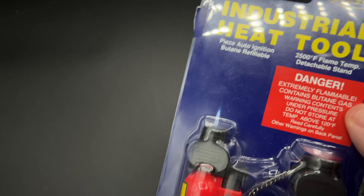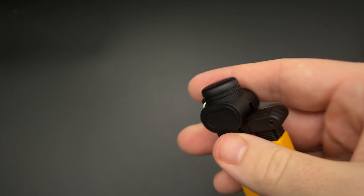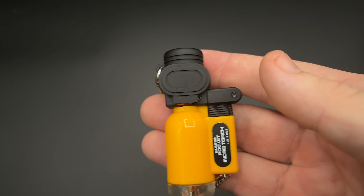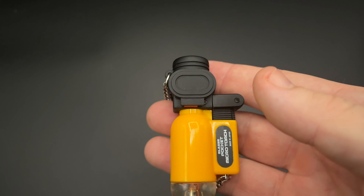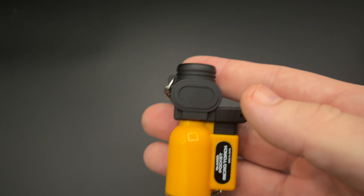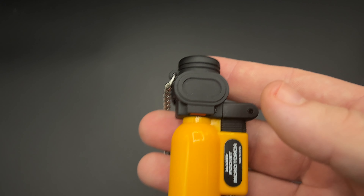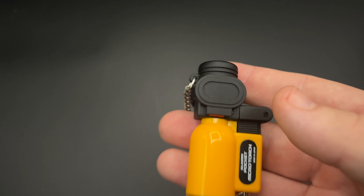For the purposes of this review, I am using the consumer version — you'll notice it has that little safety mechanism. The lighter has an MSRP of $59.99, which applies whether it's the consumer single jet, the flat flame, or the industrial heat tool. It comes with a one-year warranty, measures just under three inches tall, about 1.2 inches wide, and about eight-tenths of an inch thick.